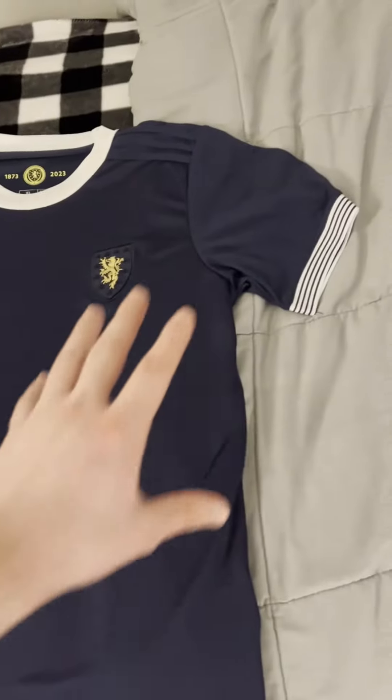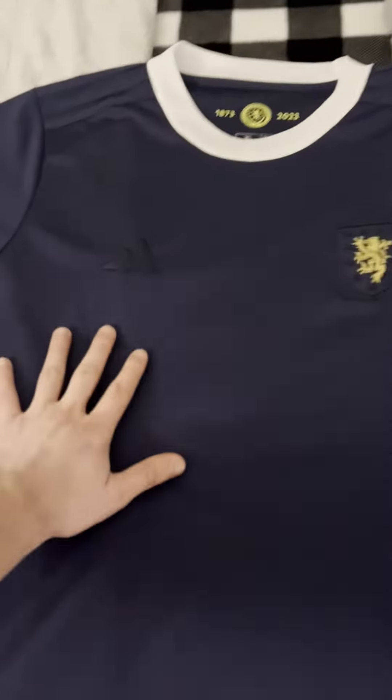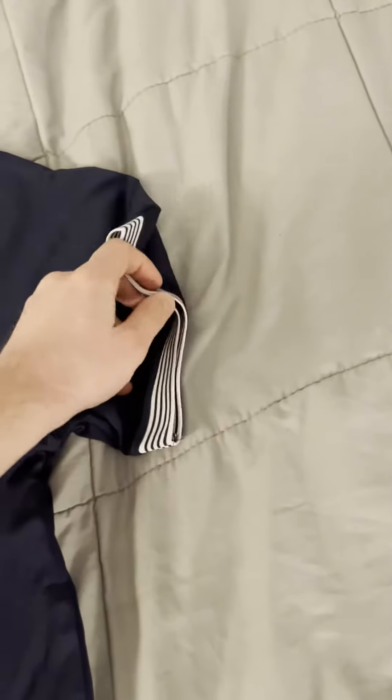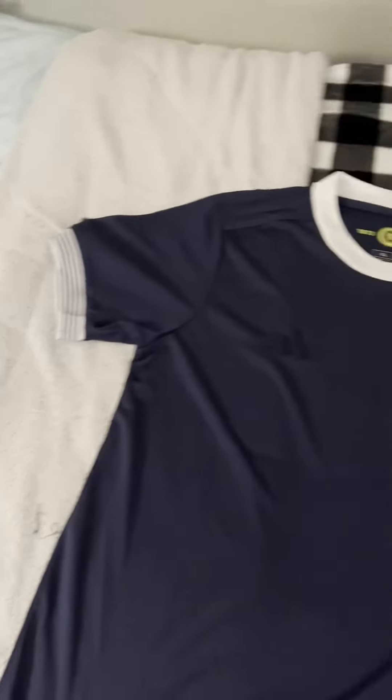These are pretty jerseys — they just look really clean with the badge and everything blending into the dark navy. I'm a really big fan of the dark navy for Scotland. I also like the little band pattern, the elastic around the sleeves — makes it look kind of polo-ish.